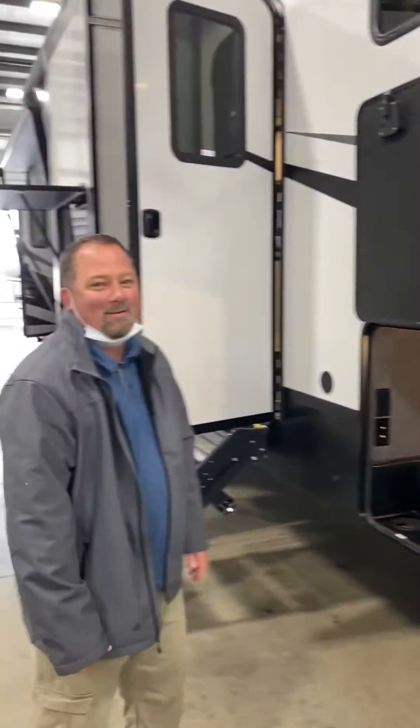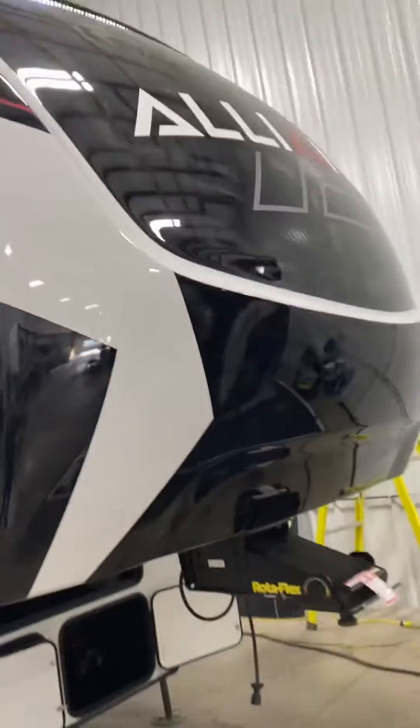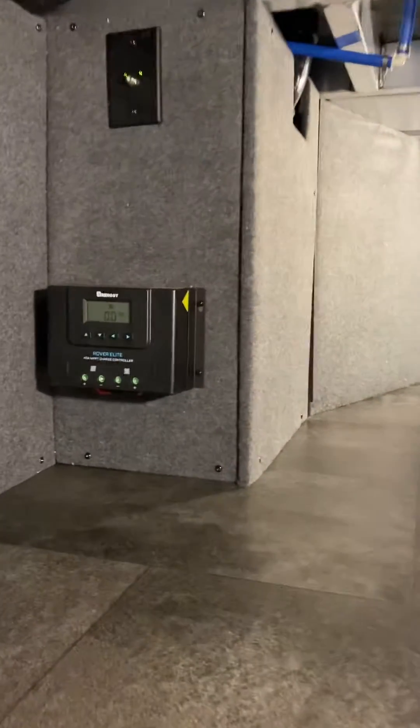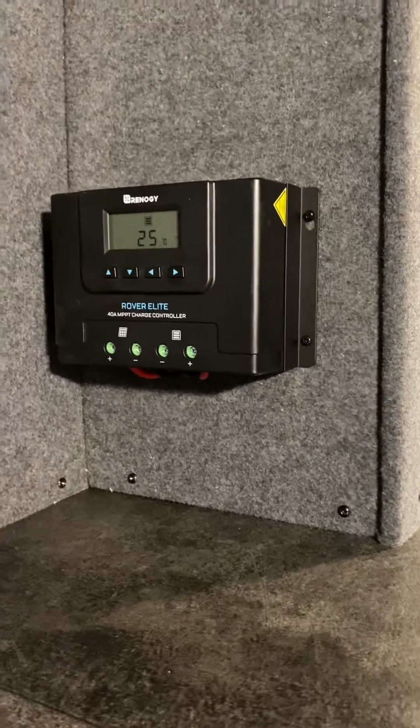I'm with Trevor today and we're going to be working on this Valor — it's an Alliance RV. We're in their final finish checkout lane here. You can see all the Valors and we're going to go in here and Trevor's going to show us how to make sure that it's set for lithium. We don't know if this one is, but we want to make sure. Go ahead Trevor and walk us through it.